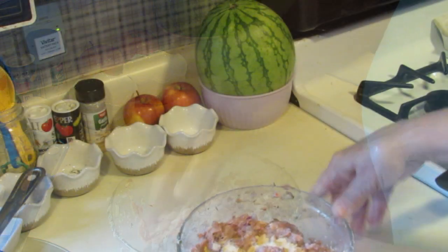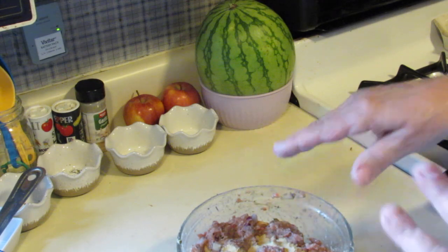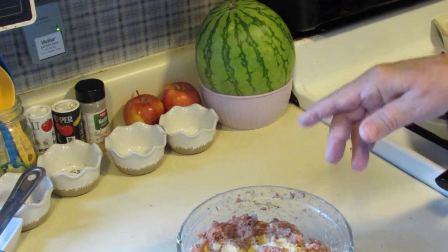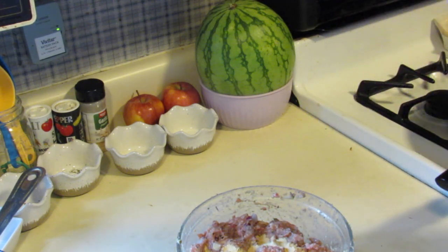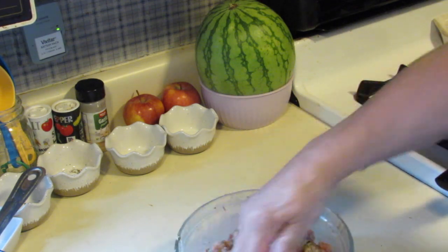Give it one final toss after it's been sitting a few minutes and soaked up all those breadcrumbs. I did add some granulated garlic in there, and I'm going to give that one final toss into my mix.